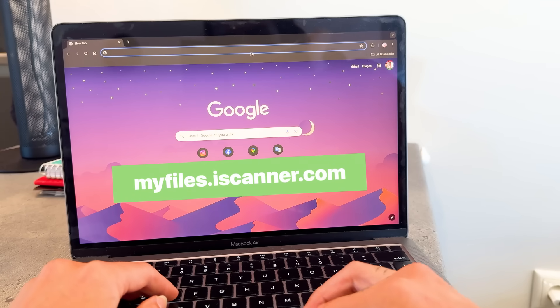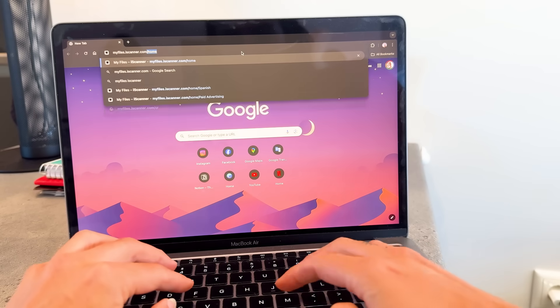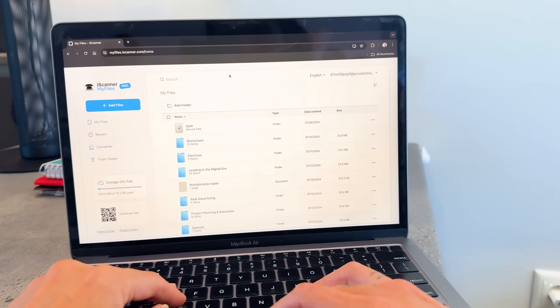And that's it. Oh wait — some of you might say, 'I just don't want to be doing all of that from my tiny phone screen. Too tedious. I'd rather just print it out.' No, no — wait a minute. You can go to myfiles.eiscanner.com, log in or create a free account in iScanner, and now you'll see all your iScanner files on a bigger screen. You're welcome.